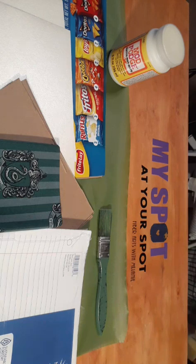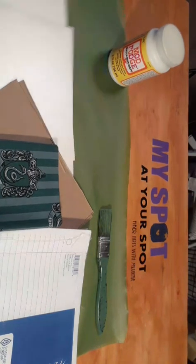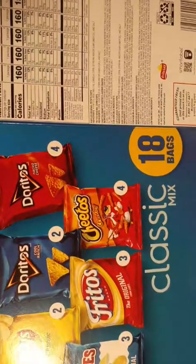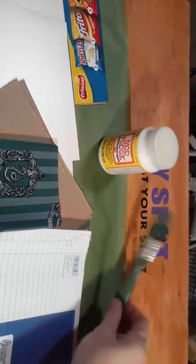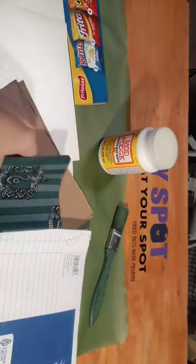Good morning everyone. I'm working on a book this morning. I'm going to go through everything that you need to do this. I've been moving stuff around getting ready for class. I'm going to show you everything that you need to make a book. I use these big boxes — the uncorrugated cardboard I use for books. I also have Mod Podge and a paintbrush for spreading the Mod Podge, and I have my fabric.